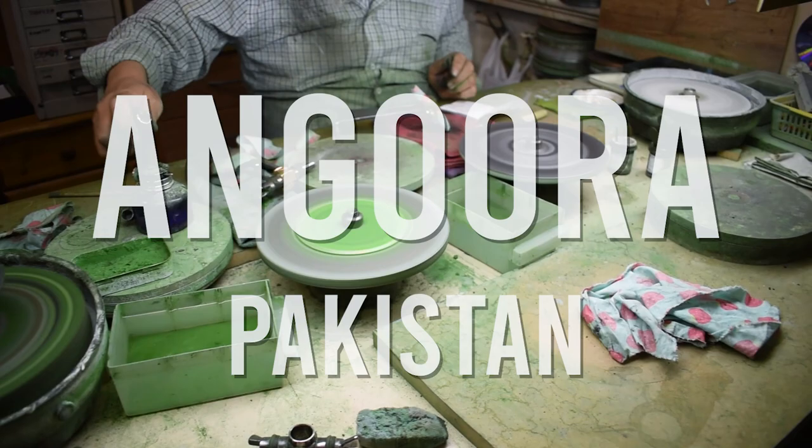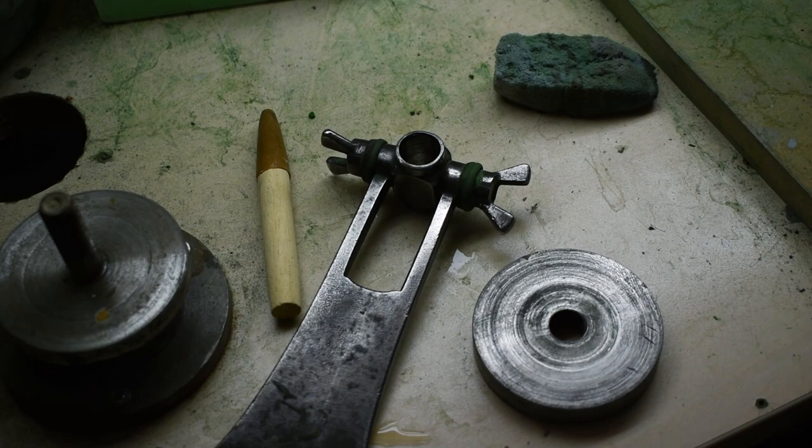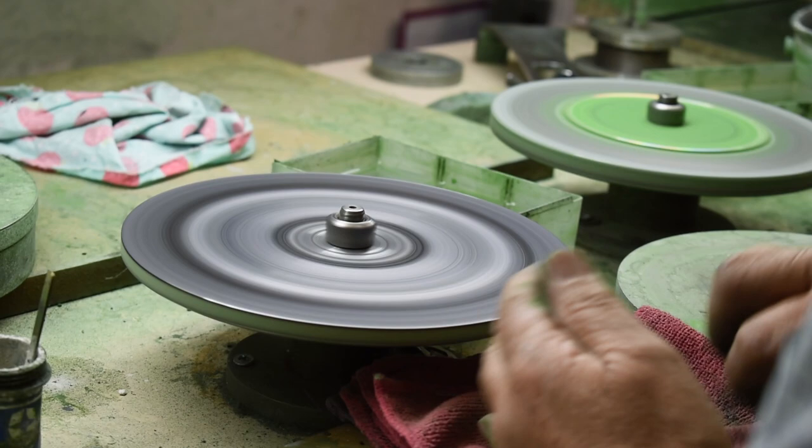Today on World of Faceting Machines, we're in London with a Pakistani gem cutter using the Angora handpiece. The Angora handpiece is the standard faceting handpiece in Pakistan, Afghanistan, and parts of India.